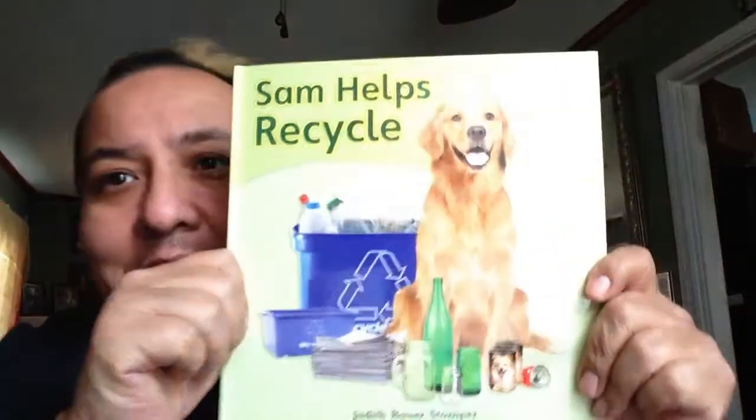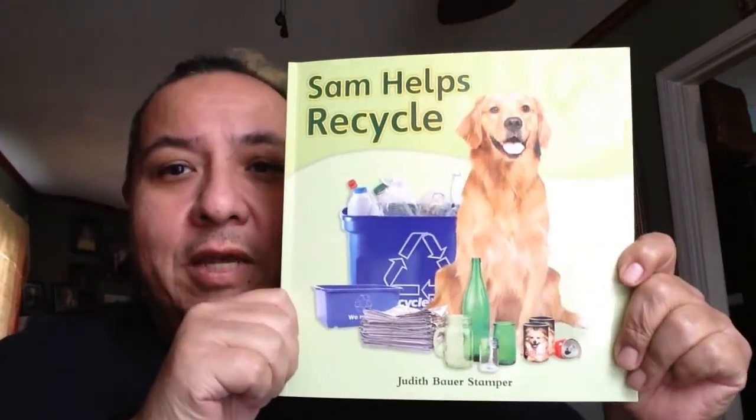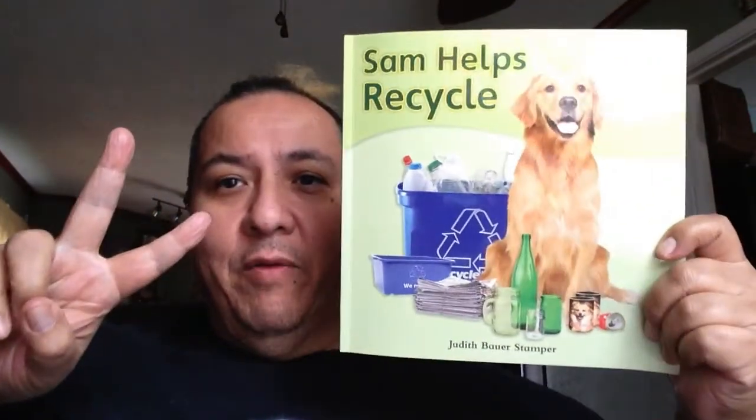Hello friends, welcome to Storytime with Teacher Julian. Today's book is Sam Helps Recycle. This is the second time we're going to read it.